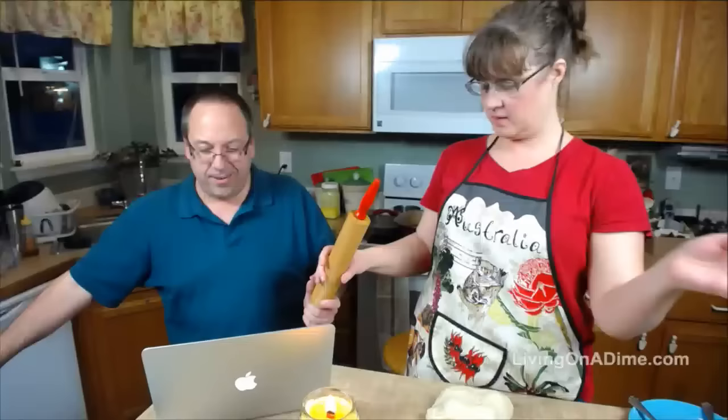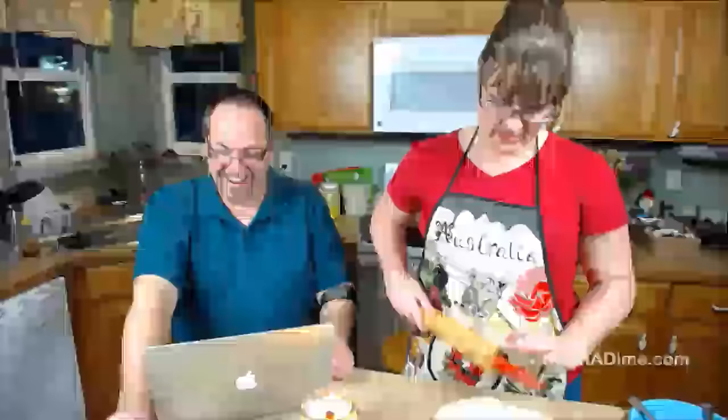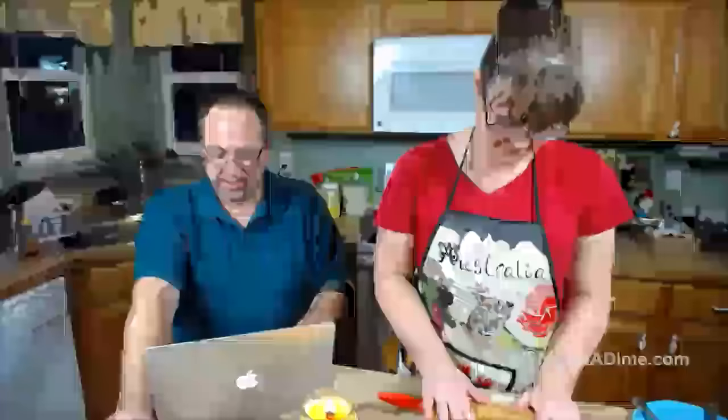Alright so now I'm making cinnamon rolls. Facebook, are you guys seeing us? It appears that we're live but something said it ended. Yes, we're still live. This is how I make my cinnamon rolls — I've got all the dough rolled out. My dough is a little stiff because I got too much flour in it.